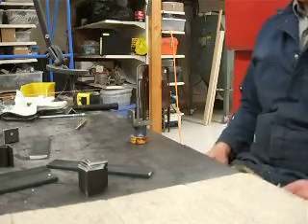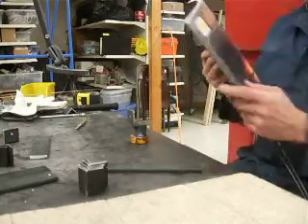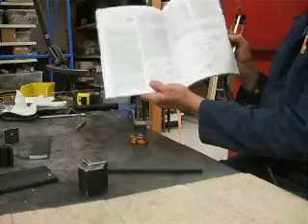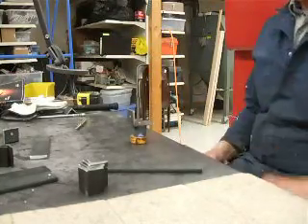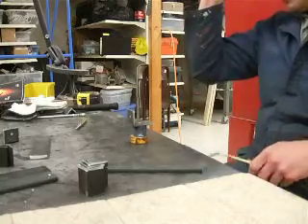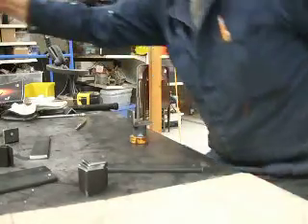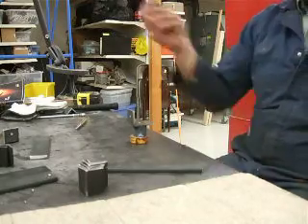Quick little video about making clamps. I'm making these EAA clamps on page 27 in the EAA welding book. I figured while I'm doing it, I'm going to go ahead and practice some of my gas welding. I'm just going to weld these little all-threads onto the bottom of the clamp here.